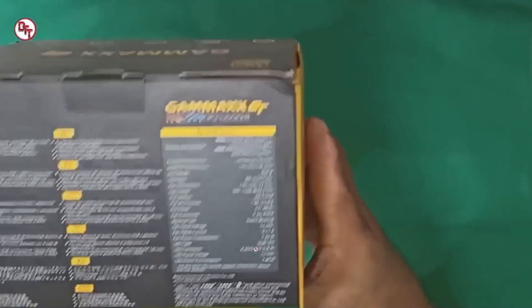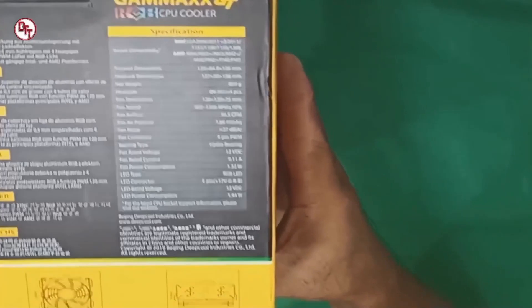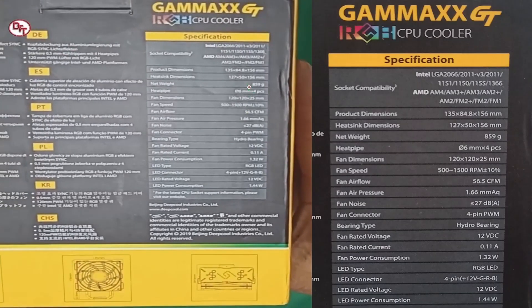So, ayan yung mga specification. Ayan yung mga support niya na socket. From Intel: LGA266, 2011, ayan. Tapos 1155, 1150, 11751, 1366. Ayan. Support niya rin yung bagong socket ngayon ni Intel, yung 1200. Based dun sa website ni Deepcool.